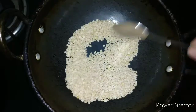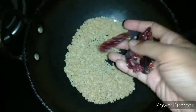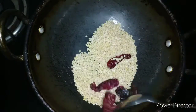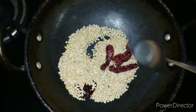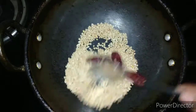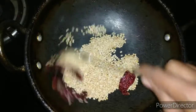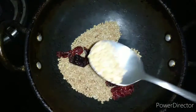Now we are dry roasting the urad dal on low to medium flame until it becomes golden brown. I am adding 4 badigi chilies along with the urad dal because roasting them together reduces the spiciness of the chilies. You can increase or decrease the quantity based on the spiciness you like. Byadigi chili gives a nice color and is not that spicy.